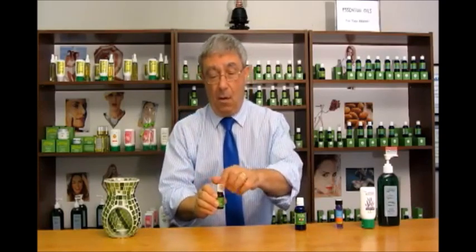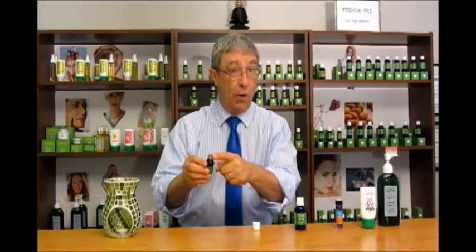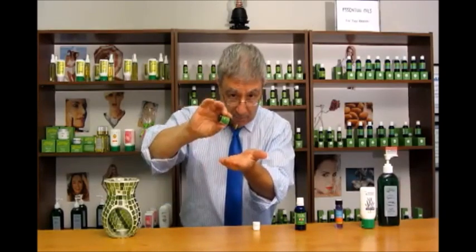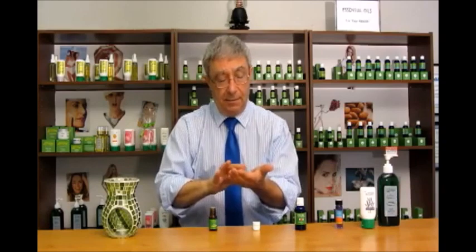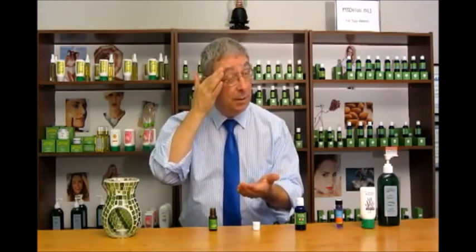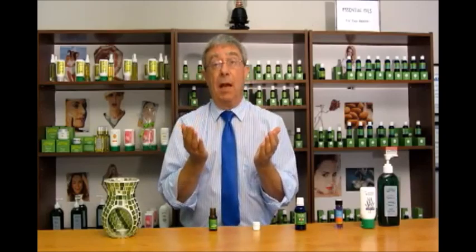For example, all you need to do is open the bottle of essential oil — and EDMA essential oils all have a Euro dropper, which is a special kind of dropper so you can release just one or two drops at a time. Just rub some of it in the palm of your hands and on your fingers. Put some on the back of your neck, on your temples, or behind your ears, or rub it in your hands and inhale it several times, and it does have a very calming effect.